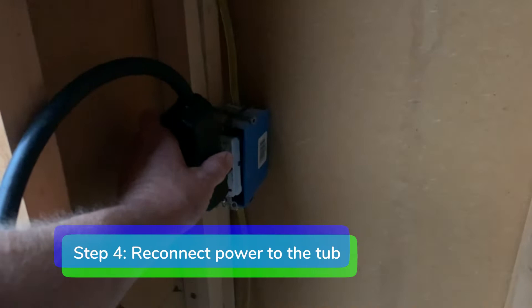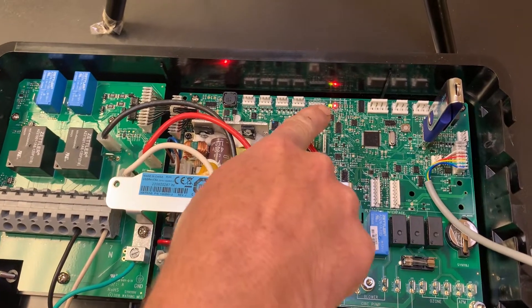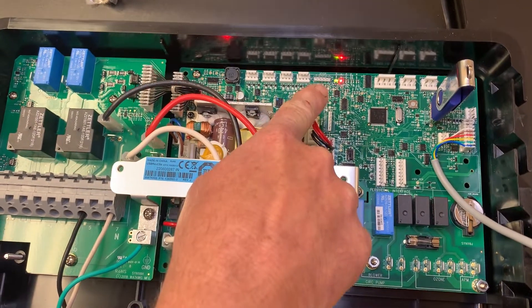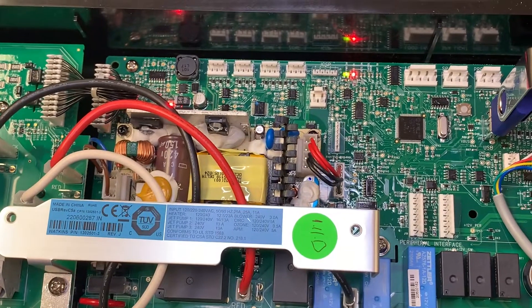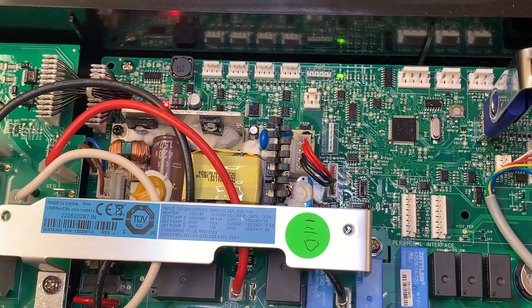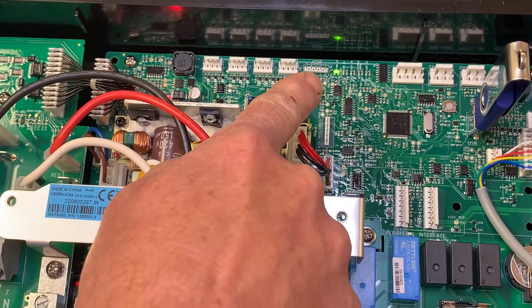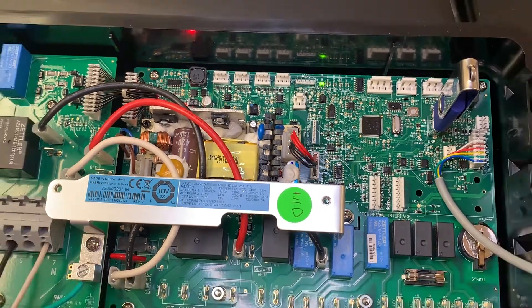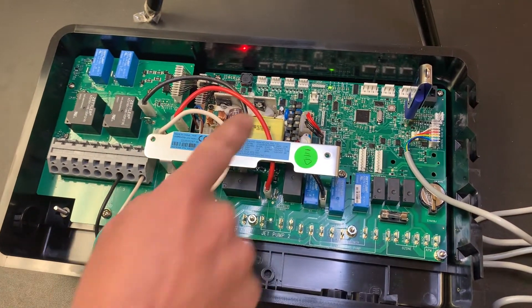Step four: reconnect power to the tub. The green power on light will blink while the software is uploading. When the software is finished uploading, the green power on light will turn solid for five to ten seconds and you will hear two clicks. After the software is uploaded, the green power on light will resume blinking again.